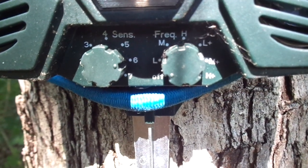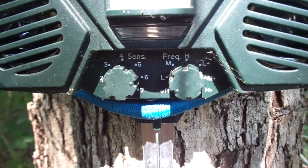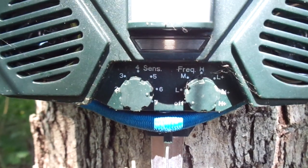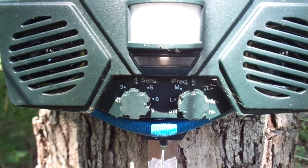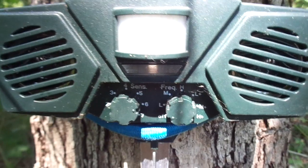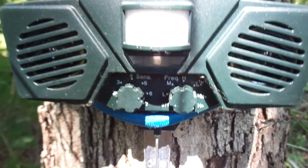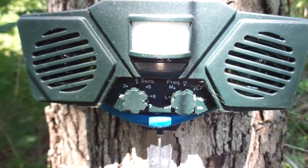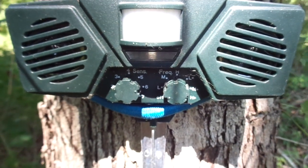The plus settings — L+, M+, and H+ — indicate that when the unit goes off, it will also flash a white light. If you want it to flash, you want to set it to one of the plus settings. That's just an extra feature to help deter whatever pest you're dealing with. I almost always have this set to just L, which is again the highest frequency, the highest pitch sound that this unit delivers.